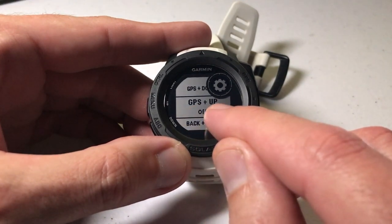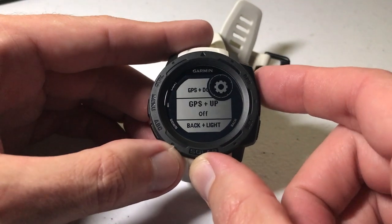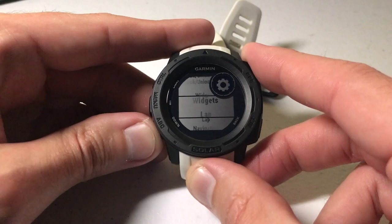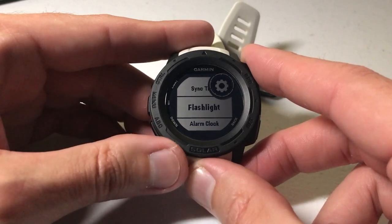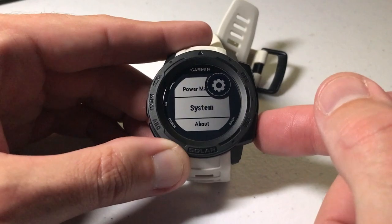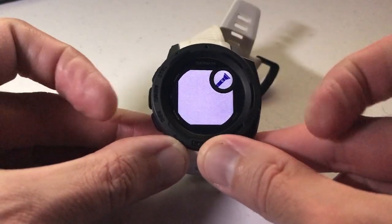Currently for GPS and Up I have nothing set. If I wanted to, I can change it so that if I press the GPS button and the Up button at the same time it'll turn on my flashlight. I'll press the GPS button to select it — currently it's off. We're going to go down and change it. There we go — Flashlight. Now I've successfully added the flashlight as a hotkey for the GPS and Up button. Let's go back, and again I'll turn the light off. Now if I press the GPS and Up button, it turns on my flashlight.